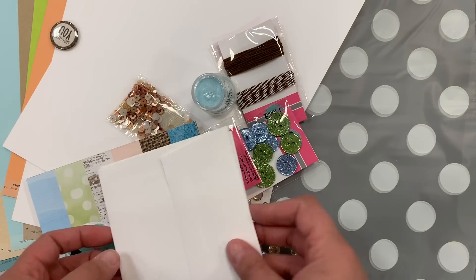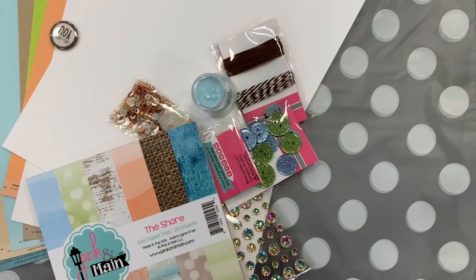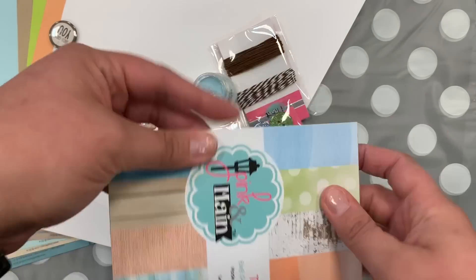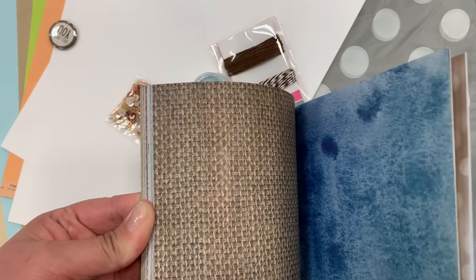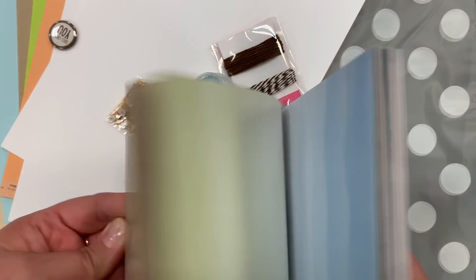You get your four white envelopes. The paper pad this month is full of those beachy colors again, but also the looks and textures that you expect to see along with the beach — the weathered wood and the burlap and just some really fun papers.